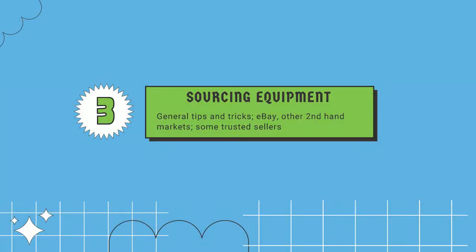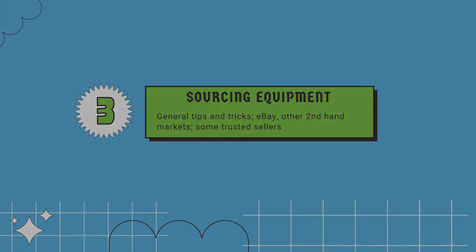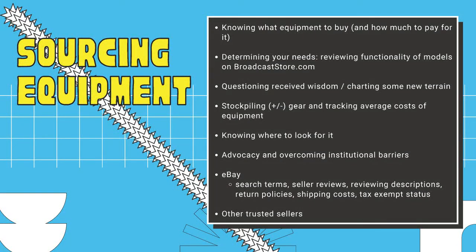Transitioning to sourcing equipment. Knowing what you want to buy and how much you should pay is the primary consideration. Check functionality of models on the Broadcast Store website, don't be afraid to chart new terrain, think about stockpiling gear since things are getting more scarce, know where to look, and think about how to actually buy - which can be tricky depending on your institution. I'll offer some tips about working the persuasion game with people on the procurement side.